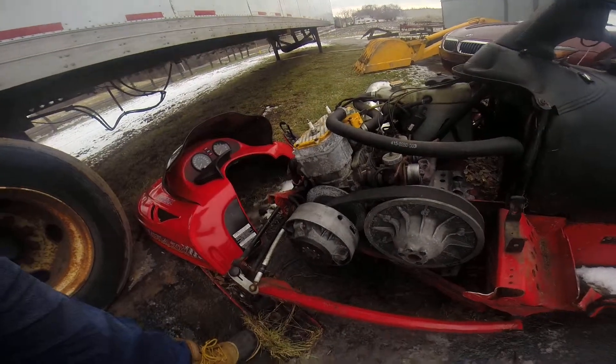Hi YouTube. I'm working on my snowmobile here. I'm having some issues with my snowmobile clutch.